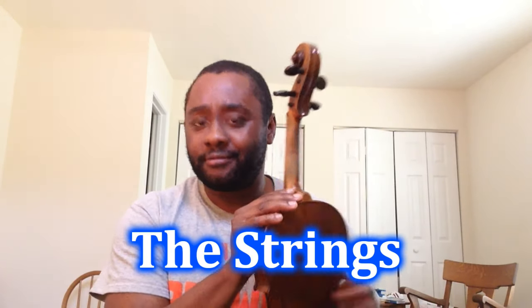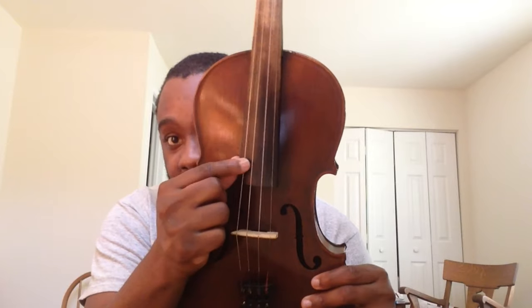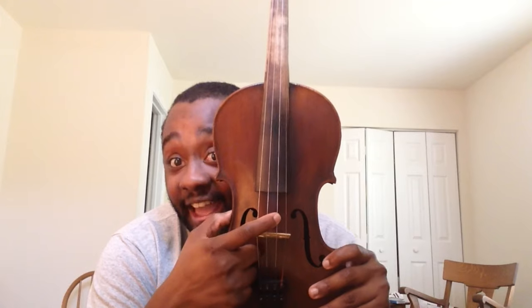Now we're going to get into these beautiful things called the strings. Let me make sure I'm in tune. You can check my tuning with the piano. You'll see it goes thickest to skinniest. So this is your thickest and this is your skinniest. Most teachers start on the third string, but we're going to go from thickest to skinniest: G, D, A, E. Your turn: G, D, A, E.